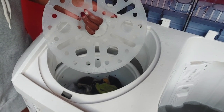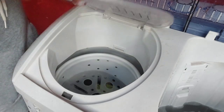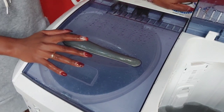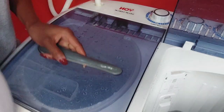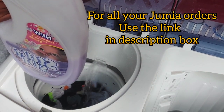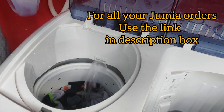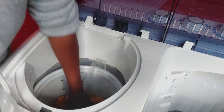When applying fabric softener after rinsing, some people prefer using it with or without the top lid — either way is fine. Personally I remove the top lid because I like to re-balance the clothes after adding the fabric softener.